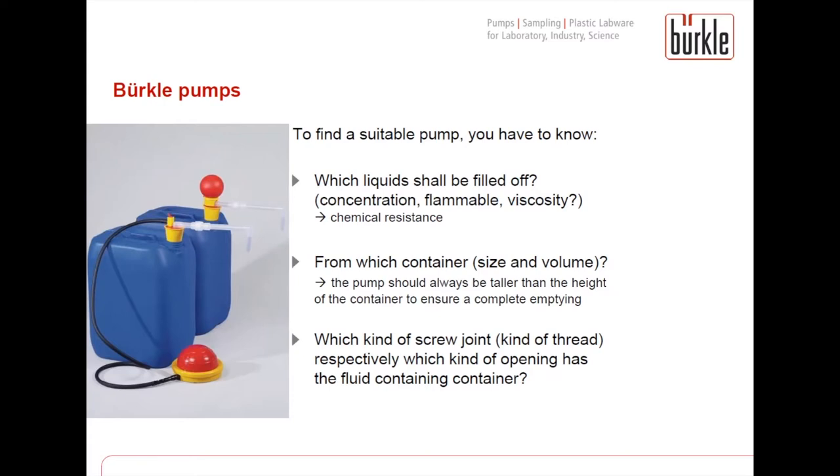The second important thing to know is from which container the liquid shall be filled off. You have to know the size and the volume of the container. The pump should always be taller than the height of the container to ensure complete emptying; otherwise there will always be a remainder in the container, which is not desired.